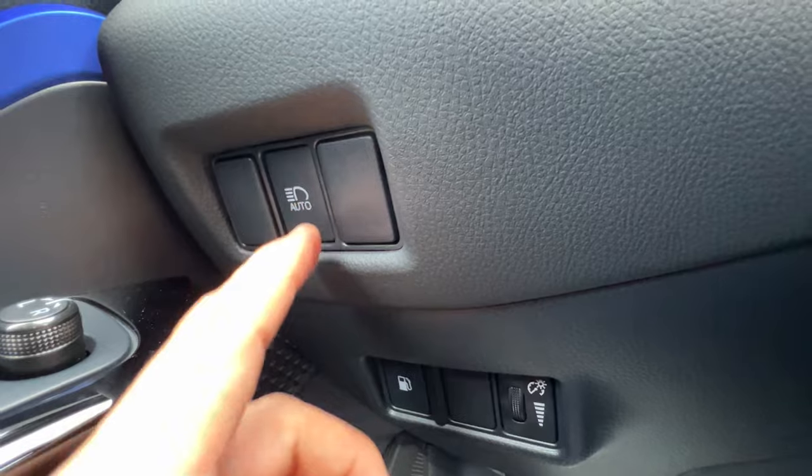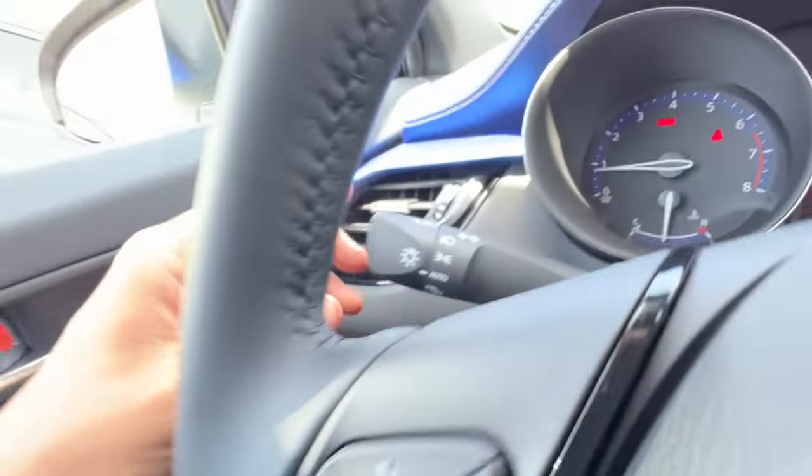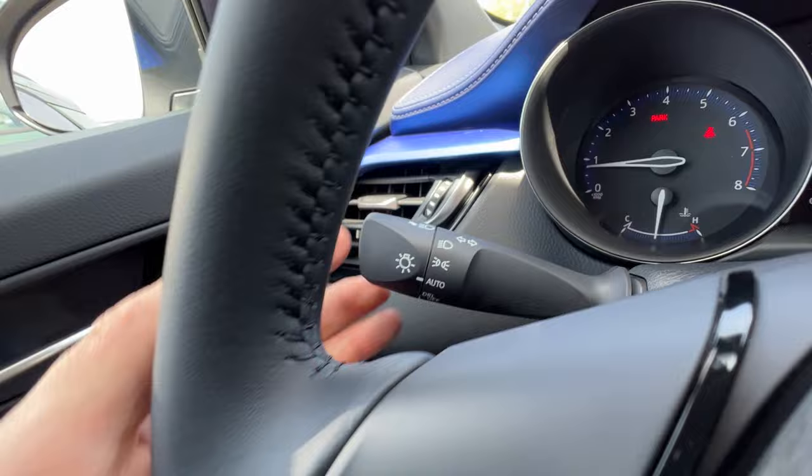Here I have a button that will activate the auto high beams, so that if the headlights are on the auto feature and I push the stalk forward, the high beams will be automatic.